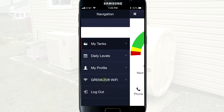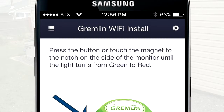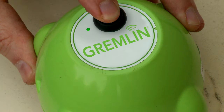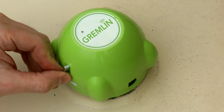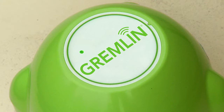From the navigation menu, tap Gremlin Wi-Fi. You will be prompted to either press the button or touch the magnet to the notch on your Gremlin tank monitor. If you have a push button on the top of your monitor, press the button until the light turns from green to red. If you do not have a push button, use the magnet that came with your tank monitor and touch it to the magnet notch on the side of your Gremlin tank monitor until the light turns from green to red.